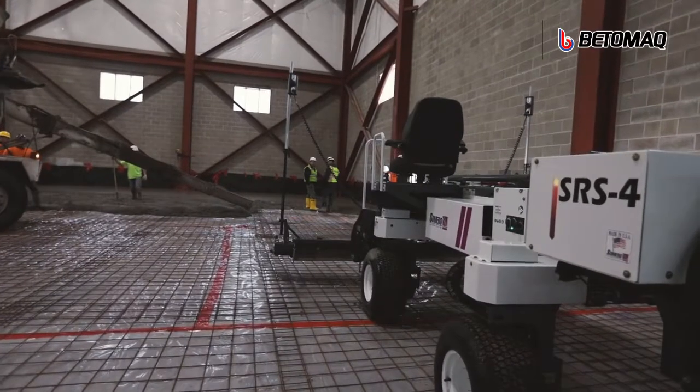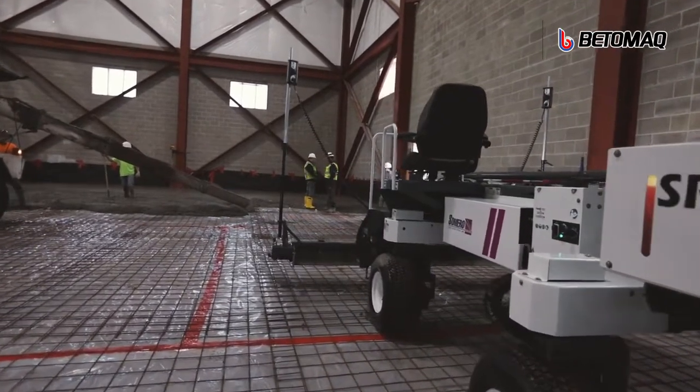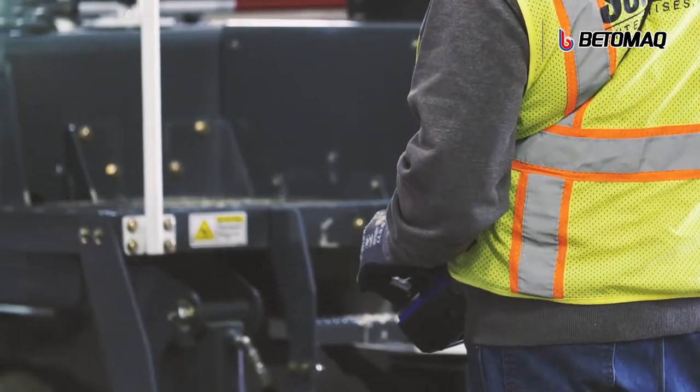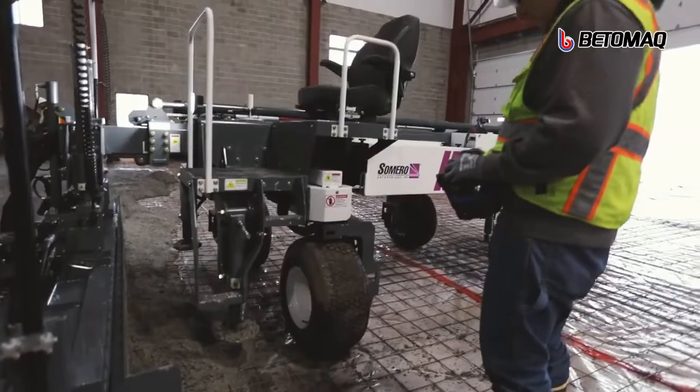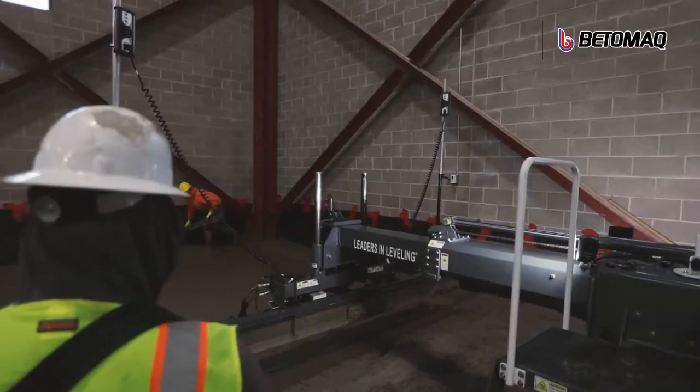Ensuring the SRS-4 delivers job site efficiency. With the SCAN-RICO remote, the SRS-4 gives the operator complete control of the machine at their fingertips, including SLS head control.